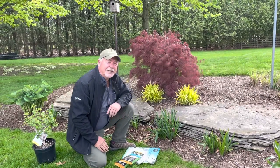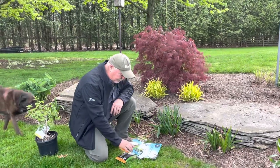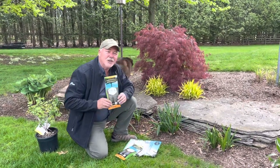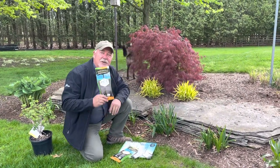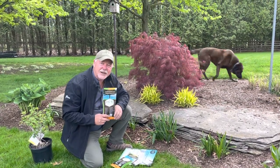One of the best things you can do for newly planted areas, or for that matter, areas that have been planted for a few years, is use a product called Root Rescue. Root Rescue is actually a fungus that exists naturally in the soil.